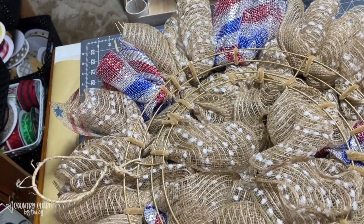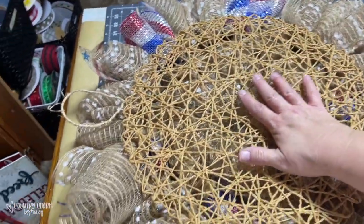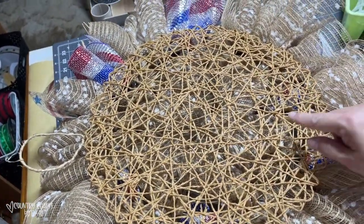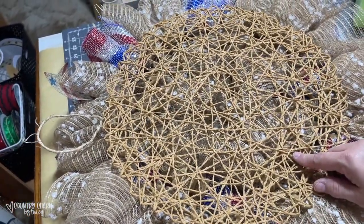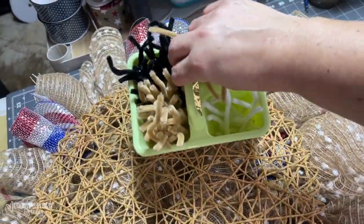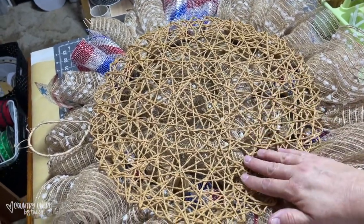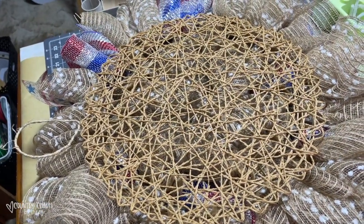To cover the back so that everything looks complete, I like to put placemats on the back of my wreaths. I usually like to get a bunch of these at Hobby Lobby during the fall season when they have them on sale. I just take some extra pipe cleaners and attach them to the frame all the way around. If I don't have these, I'll use placemats from Dollar Tree or anywhere I can find nice placemats to cover the back.